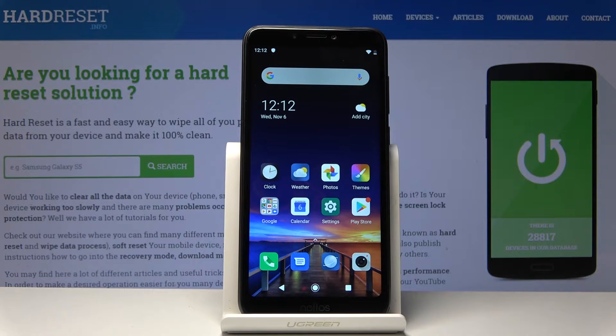Welcome! This is the Nefoss C7S and today I'll show you how to put the device into fast boot mode.